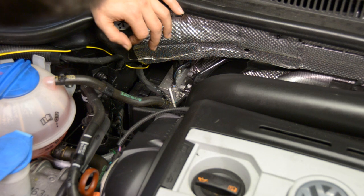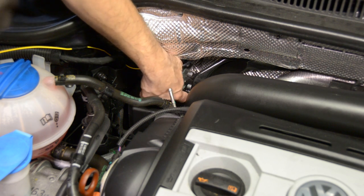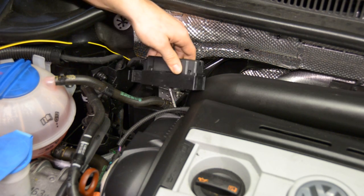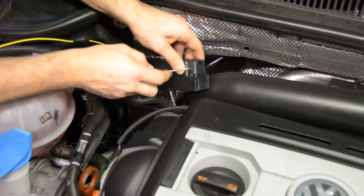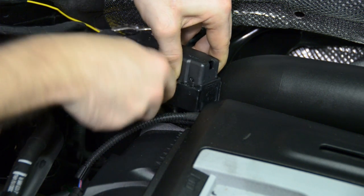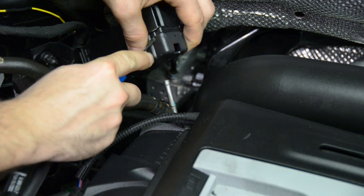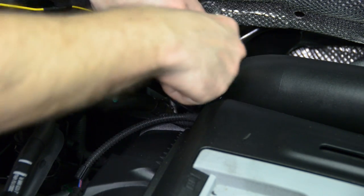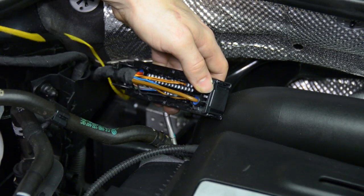Now that we have our wire routed into the passenger compartment, we're going to unplug the ABS module. Go ahead and pull this connector up — as you pull it up, the connector is going to separate from the ABS module. Once we have the plug up, we need to remove the back cover. You're going to see there are two clips on each side that just need to be pushed in with a small flathead, and then you slightly pry up. Come over to the other side, push both clips in, and our cover will come off.